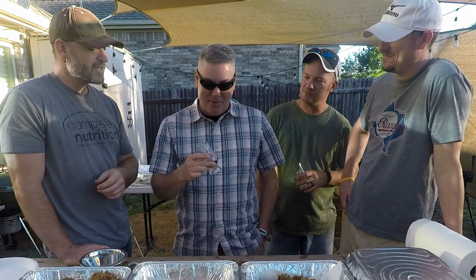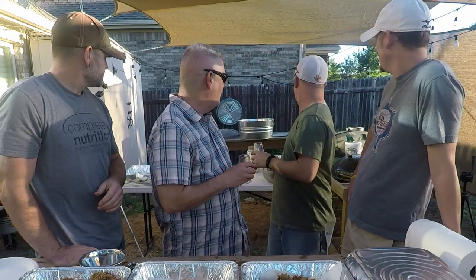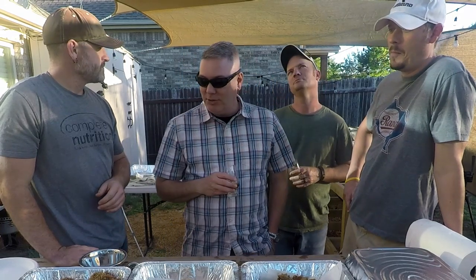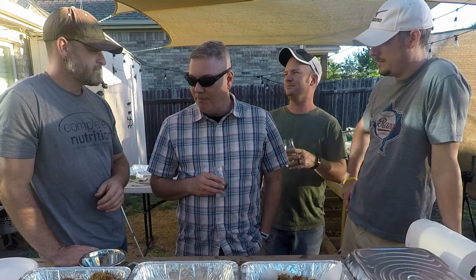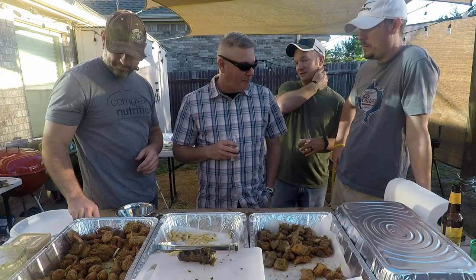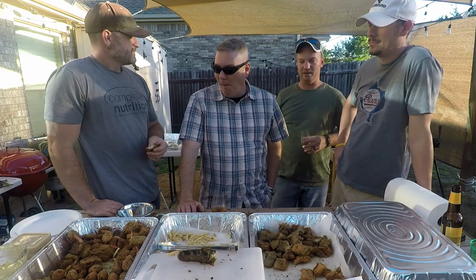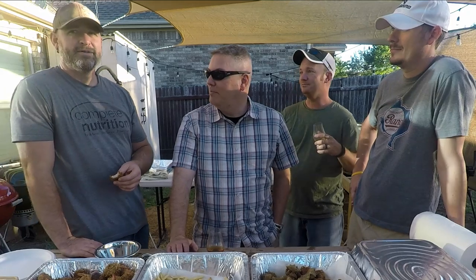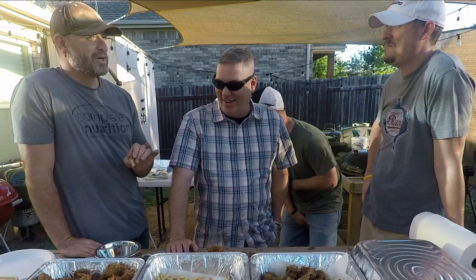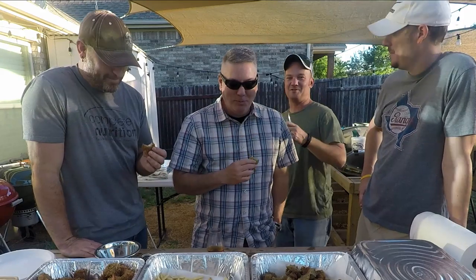Everything good? Everything's very good. What are you drinking? Centauri — Toki, the Japanese one. He's drinking Lone Star because it's a fish fry. Evan is being good because the last time he was over here drinking, he kind of didn't remember the next day. Thanks for joining us — until next time, burn and learn. Cheers!